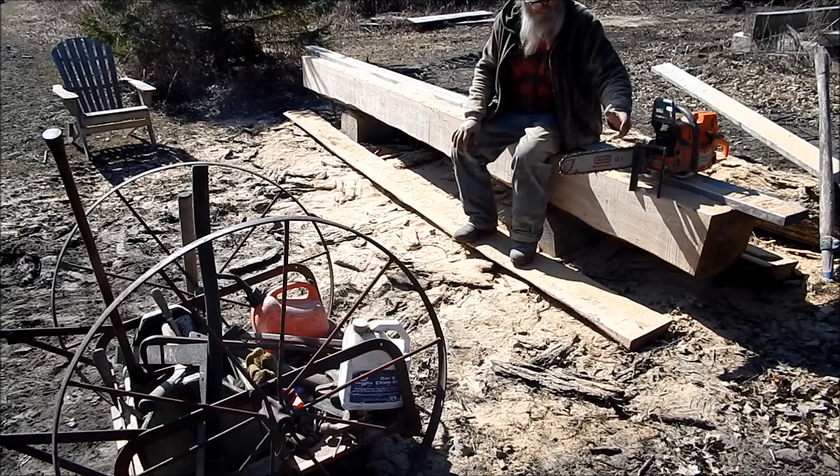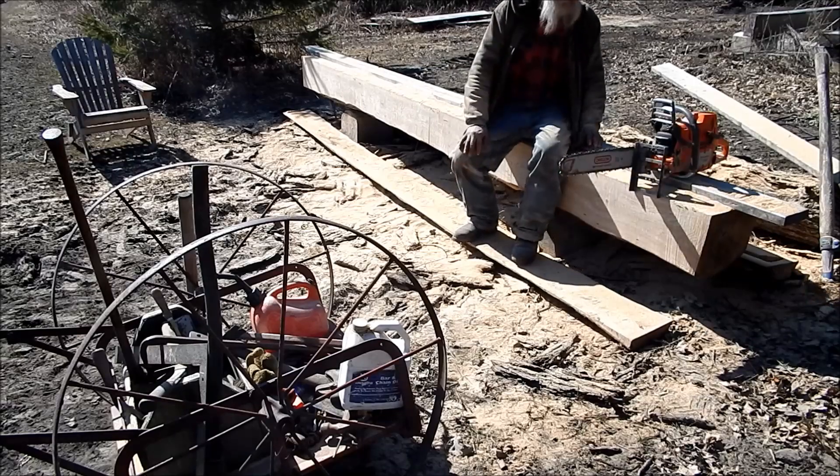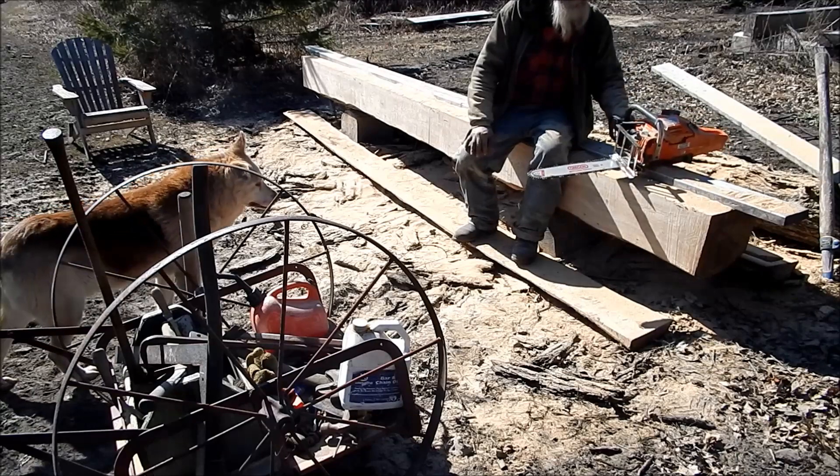I'm using an Oregon bar, an Oregon chain — it's an Oregon rip chain. They look good, and the saw has got plenty of power. That is what I bought the saw for.